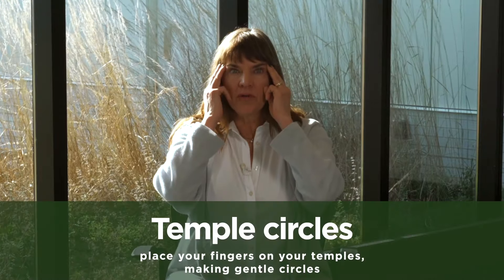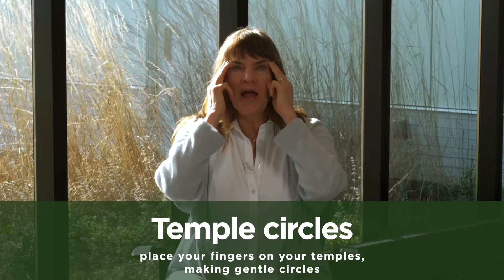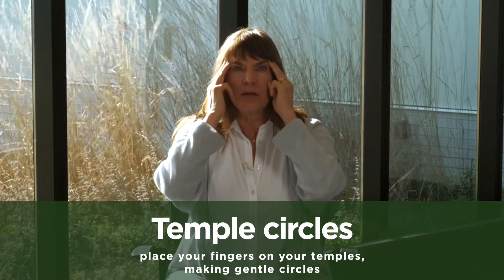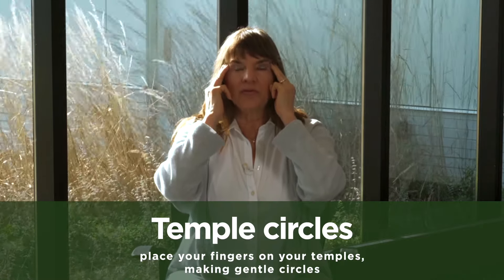Now place your middle three fingers on your temples. Begin by making gentle circles, lightly applying pressure and moving the skin. Let's make five circles in one direction and five circles in the other. Pause and relax your arms to your side. Turn your head from side to side and notice the range of motion of your neck. Maybe even notice if your mind is a bit quieter.